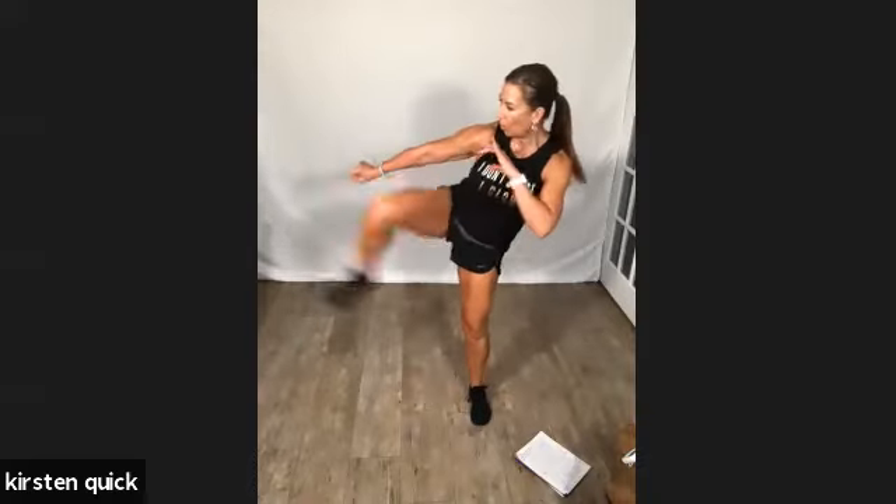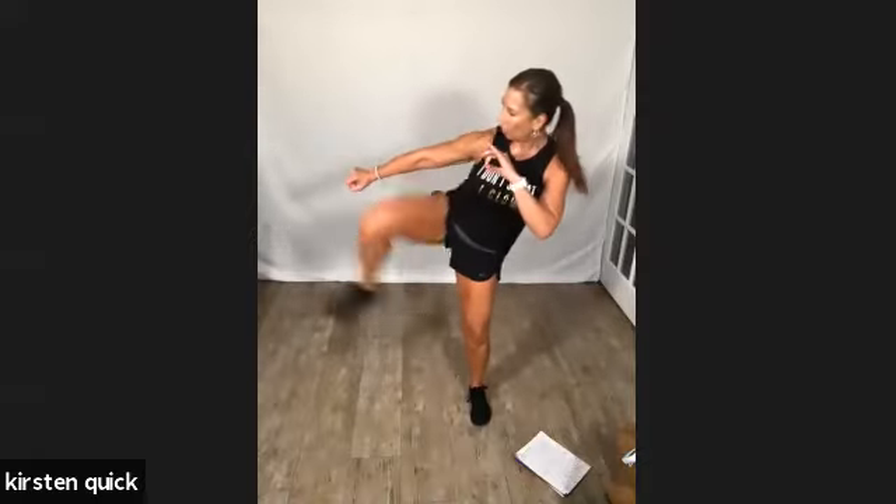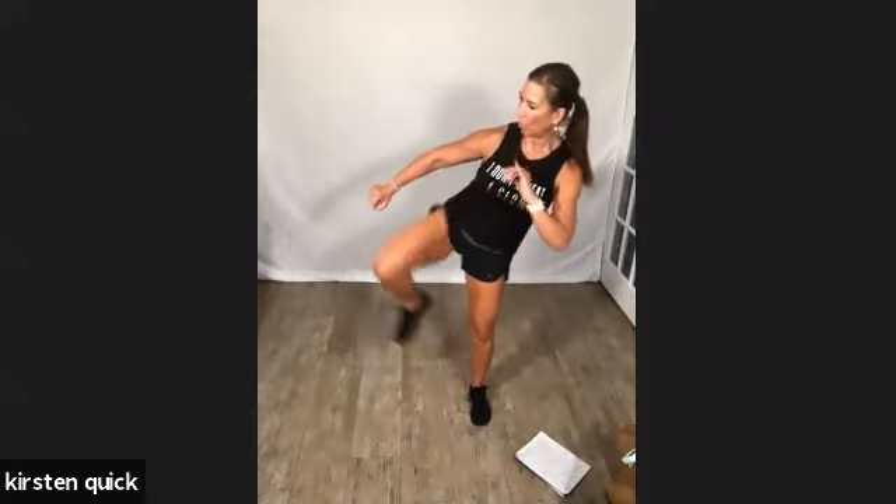Other leg — how are your legs feeling? I'm feeling these. Last time, right side, ready and go. Kick it! Perfect. Land that kick. Three, two, and one.